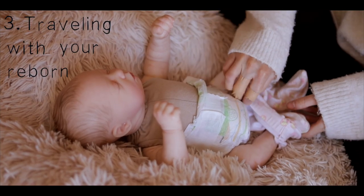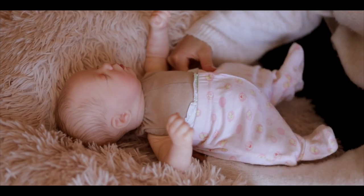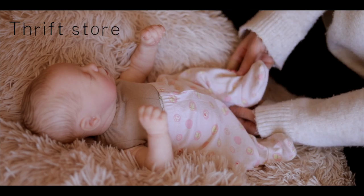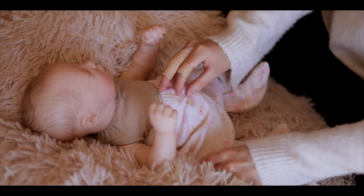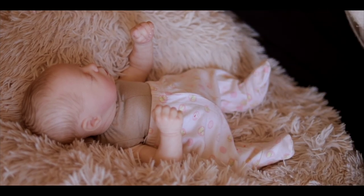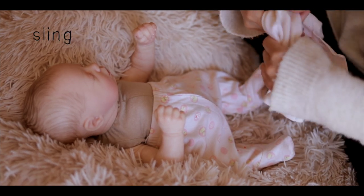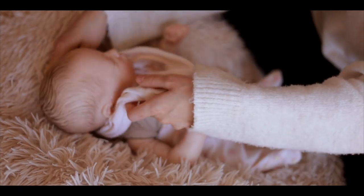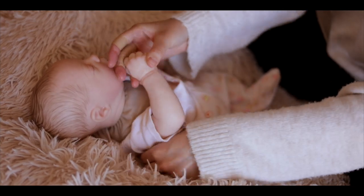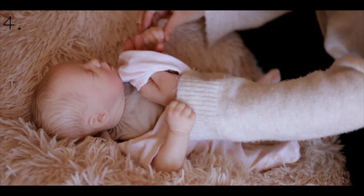The next section is about traveling with your reborn when it arrives. Getting a car seat, pram, and everything else on top of that is going to be super expensive, so the best place to look is a thrift store, charity shop, or even asking around friends and posting on Facebook to see if anyone's giving one away — that's how I got my car seat. I started off with a baby carrier sling, which only cost me £10 off eBay, so there are always different ways to take your reborn out without it being expensive.